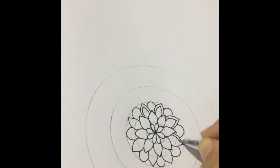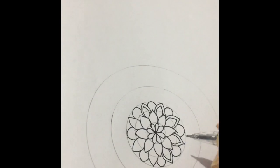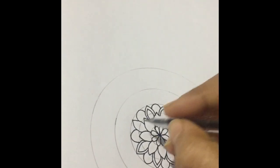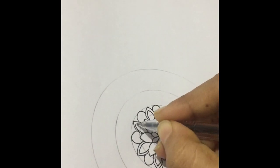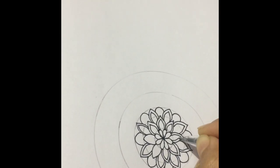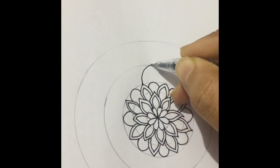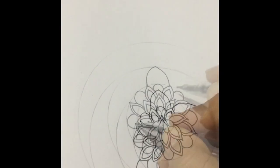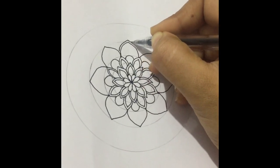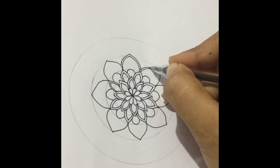I'm making another layer. Making a layer doesn't make the mandala look clumsy — that is the reason why I usually make several layers in my mandala. I'm going to make an inner layer or an outer layer. I prefer making an outer layer right now because this one is inner, so I prefer making an outer layer.